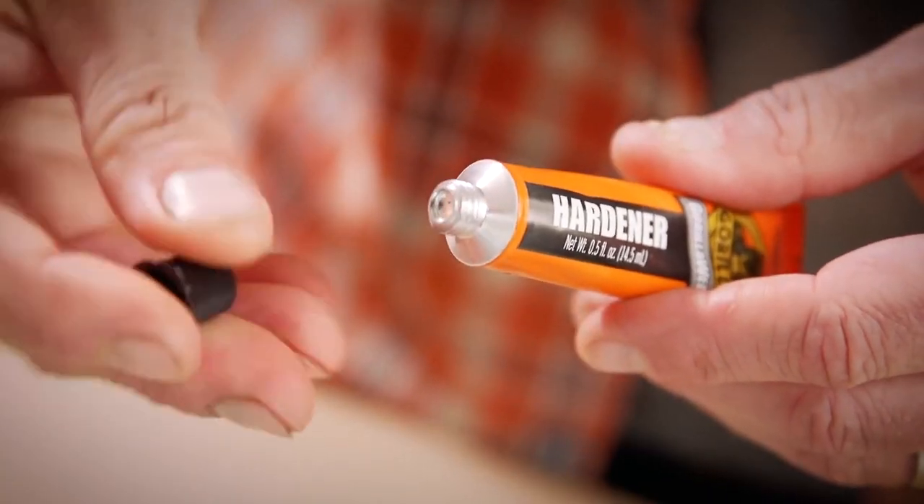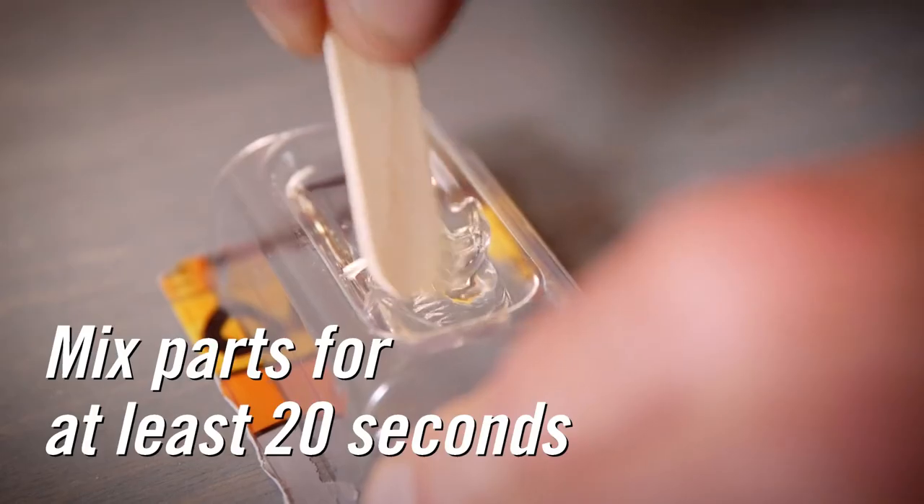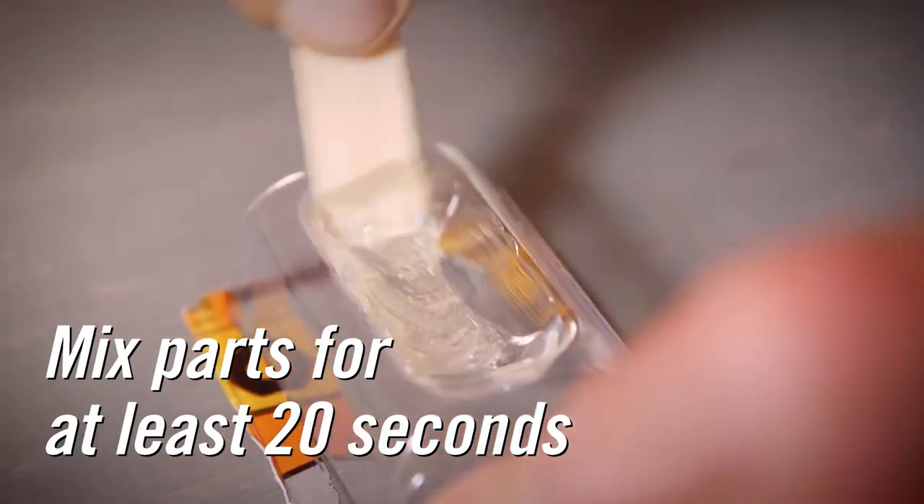For the tubes, use the cap to puncture the foil seal for first use. Next, using the wood stick provided or another mixing tool, mix the two parts for at least 20 seconds until they're completely combined.